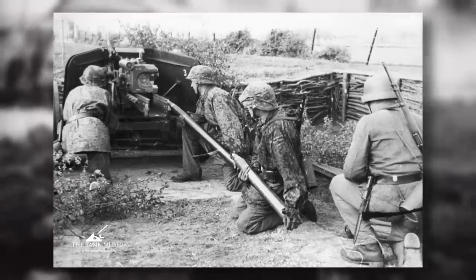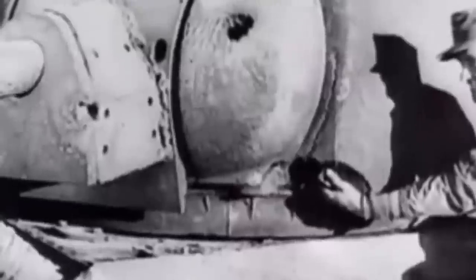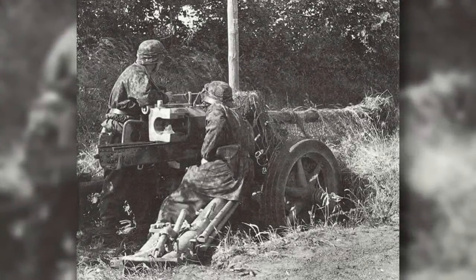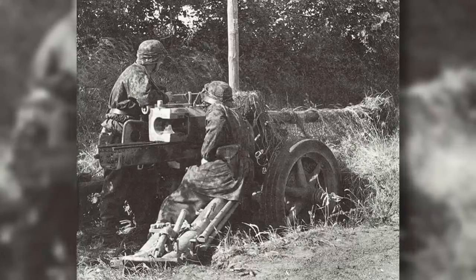The gun was also equipped with a semi-automatic breech mechanism, which enabled a faster rate of fire. The Pak 40 played a crucial role in various theatres of war. It was used extensively on the Eastern Front against Soviet tanks, where it proved to be highly effective in countering the Soviet T-34s. It was also used in North Africa, Italy and Western Europe, showcasing its versatility and adaptability in different terrains and combat situations. It was often positioned in concealed and well-fortified positions, taking advantage of its long-range accuracy and high penetrating power.